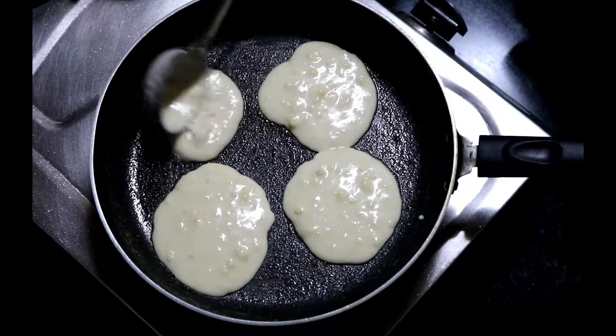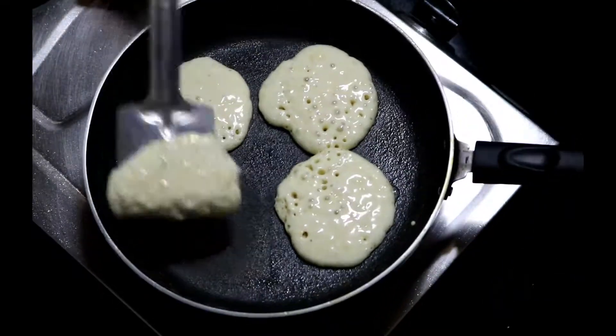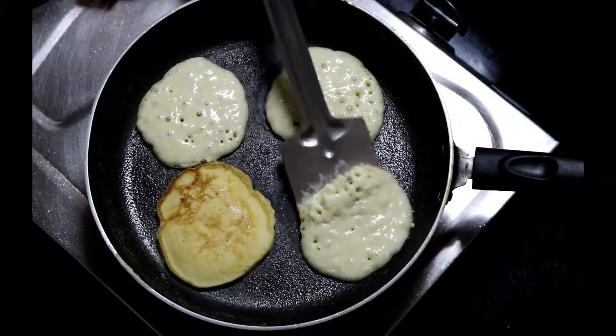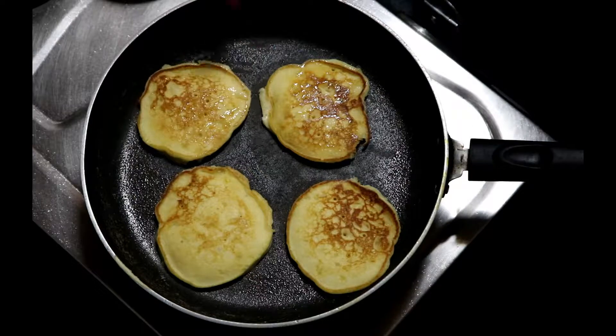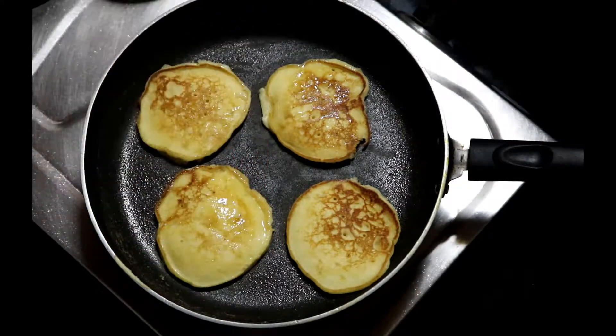Remember an important thing: whenever you make pancakes, please make a fresh batter — it will hardly take a minute. Fresh batter will always give you a good result, like fluffy and lightweight pancakes.